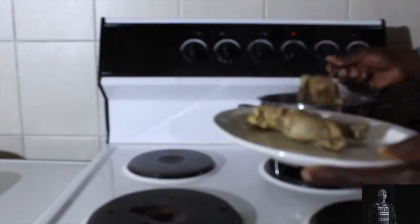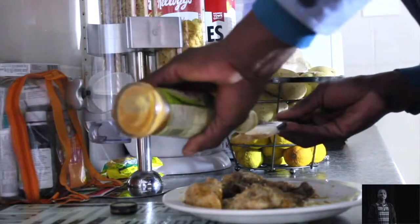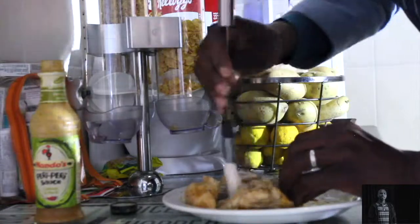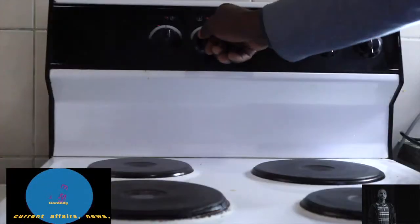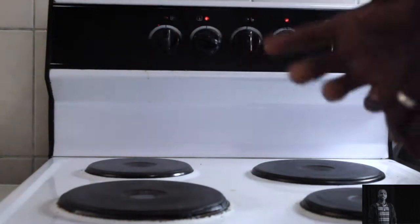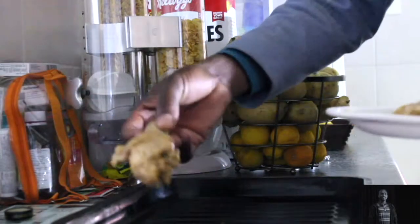Take out the meat once it's half cooked. I love Nando's Peri Peri. Then put your oven at 200 degrees, let it heat up, and put your chicken in a tray.